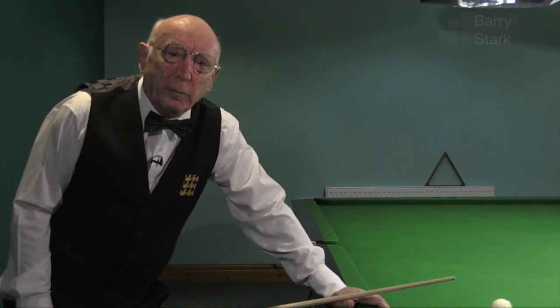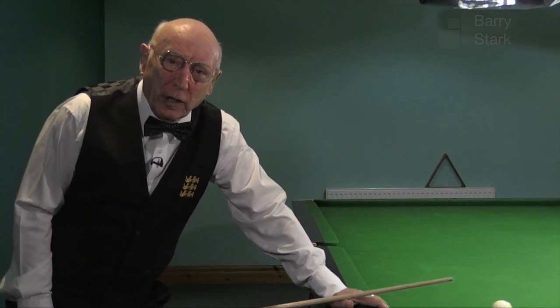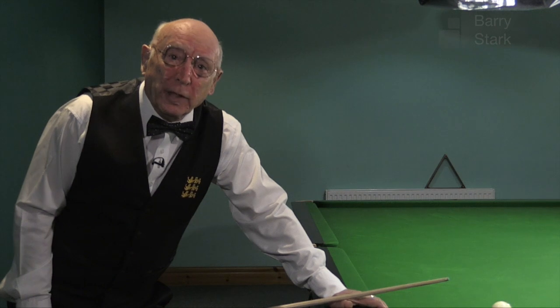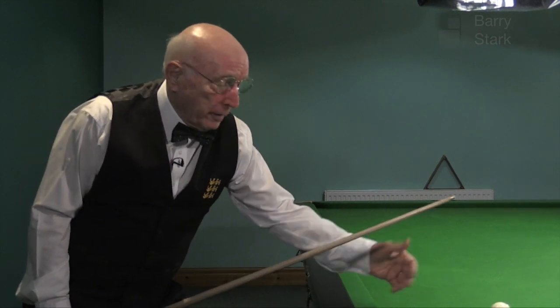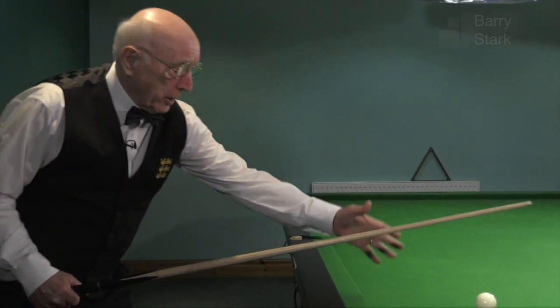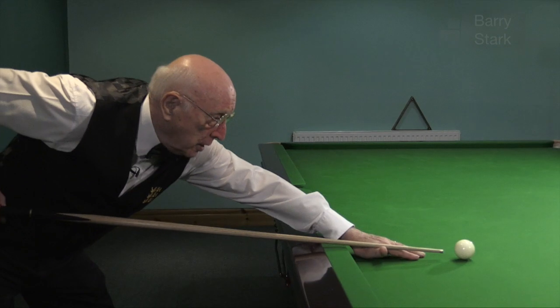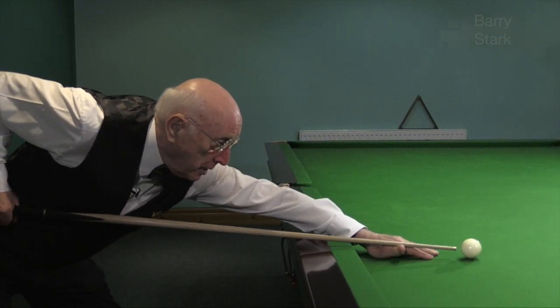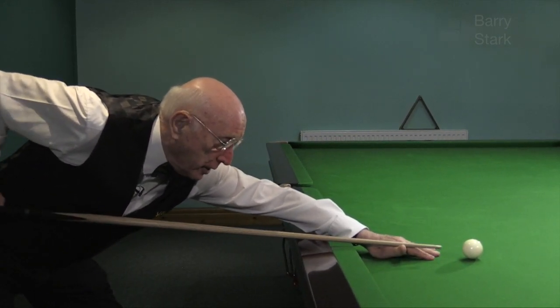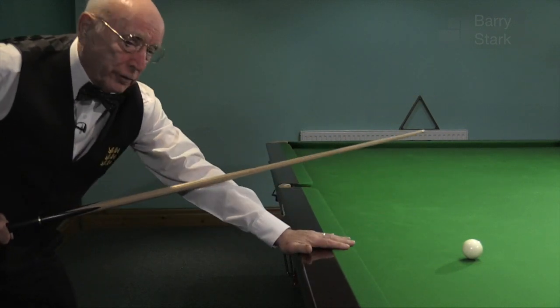We've talked a little about forming a conventional bridge. It's not long before you realise that conventional bridge has to be adapted because of the position of the cue ball. Here we're quite close to the cushion rail, and for me to put my hand on the table I'm very cramped up. There's no way I can do a realistic backswing. So we need to bring the hand onto the cushion rail.